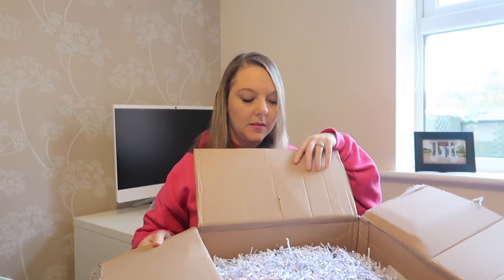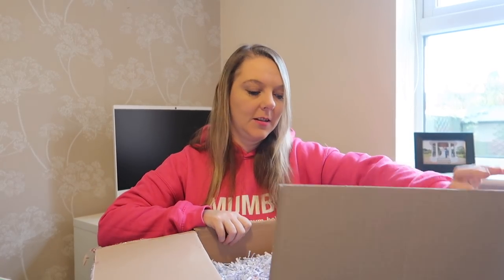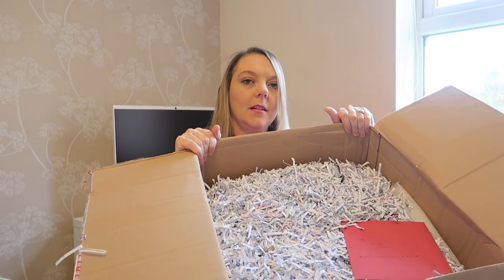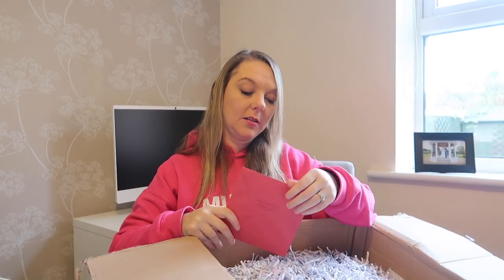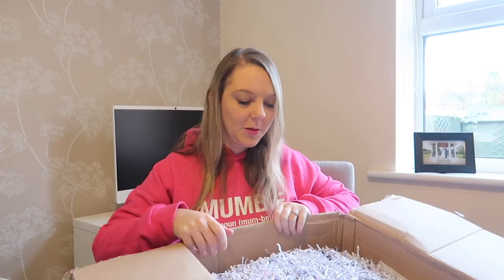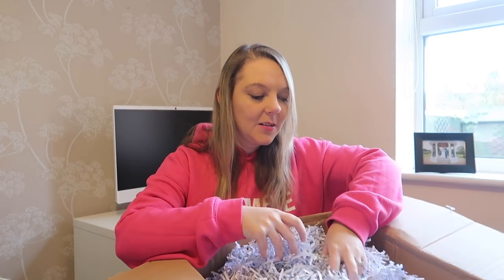I've got the box open. Ooh, there's lots of shredded paper in here as you can see. I've got lots of shredded paper and I've got a card that says 'To Shelly, open your gifts first.' So I'll do as I'm told. Wow, I've got all this shredded paper — tons of it.